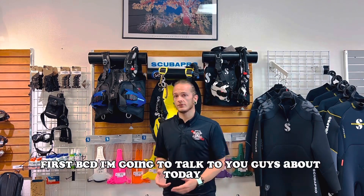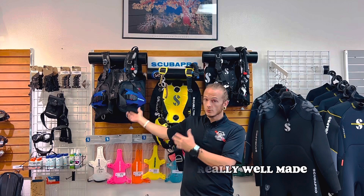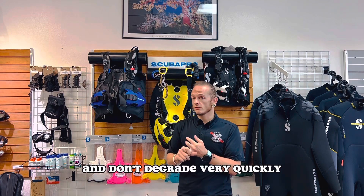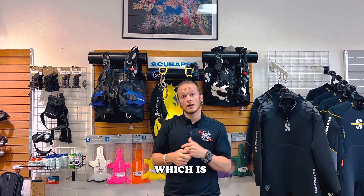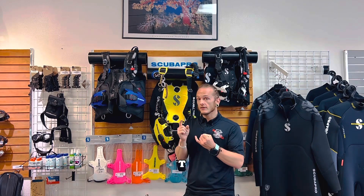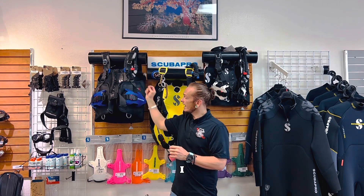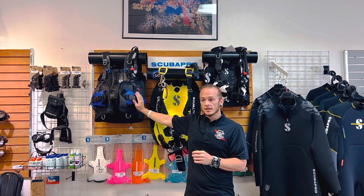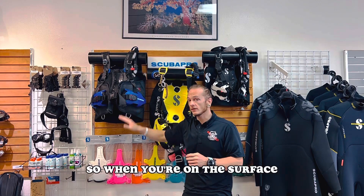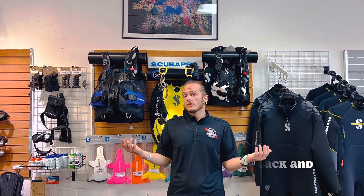The first BCD I'm going to talk to you guys about today is the Scuba Pro Hydros X. This particular BCD is really well made. It's made of materials that dry really quickly and don't degrade very quickly, which is great as an investment. The advantages are the quick drying material, big pockets in the front, an integrated weight system, and it inflates all the way around. So when you're on the surface waiting on the boat to pick you up, you can inflate your BCD and lay back and relax.